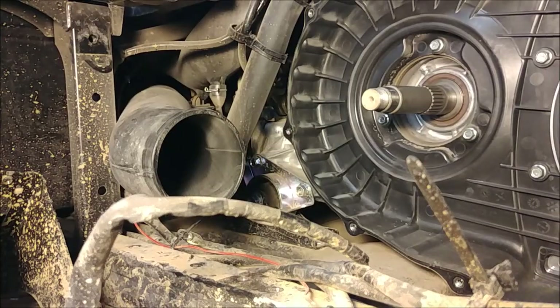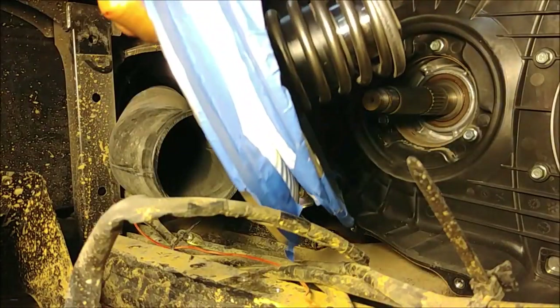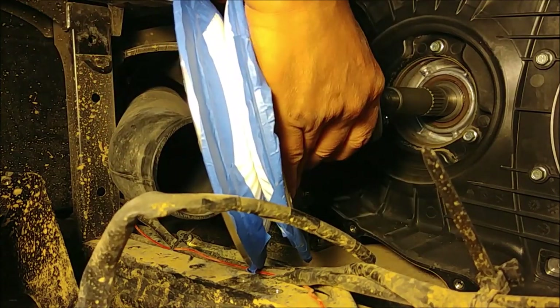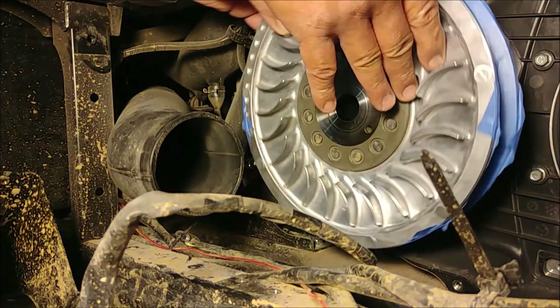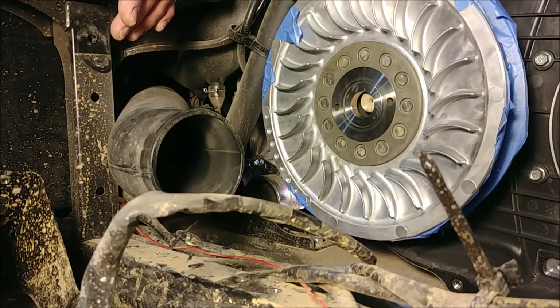When you're installing your secondary sheave, make sure you remove your spreader bolts. Don't put it on all the way. Now you can put your spreader bolts in and then remove any protective covering if you have it.